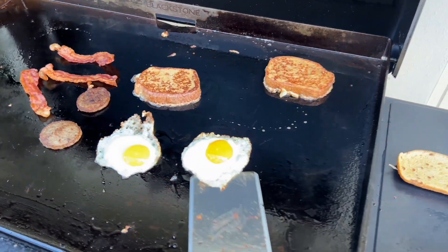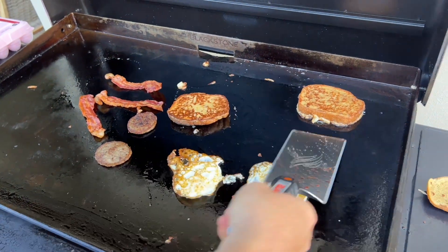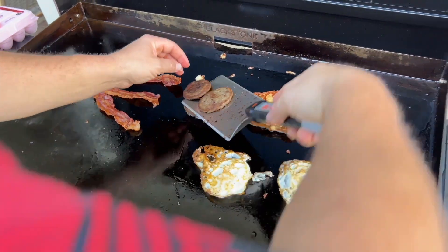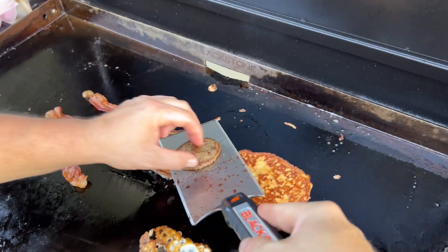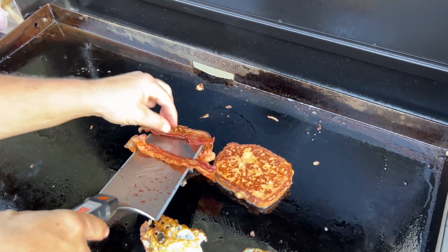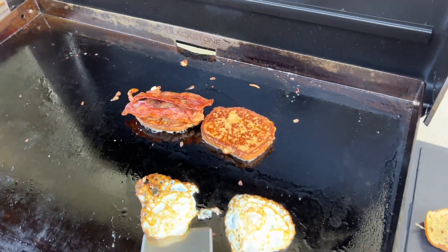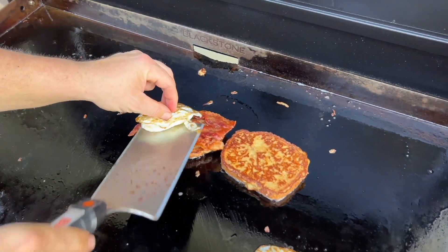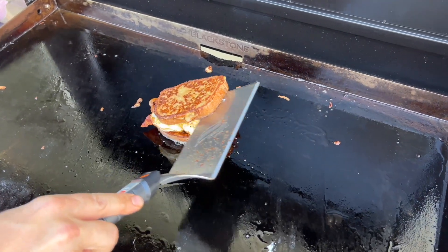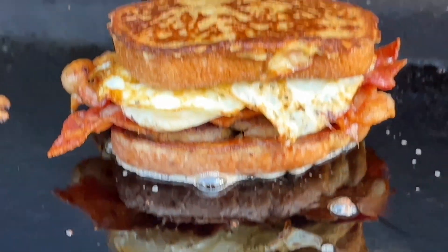Alright guys, here we go — flip these just for a second, put that top part on. Come back in here, warm that bacon up, get it a little bit pliable. I don't have any fancy powdered sugar or anything like that, so this is just like we're in the wild, cooking on a campsite. There you go — the French toast breakfast sandwich, and it could not have been done a better way.